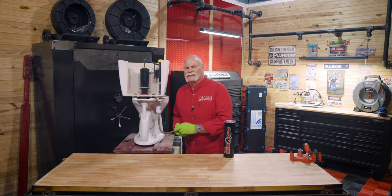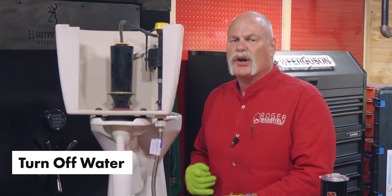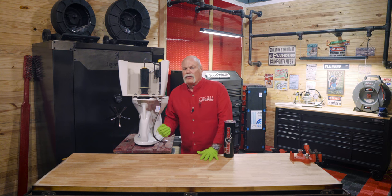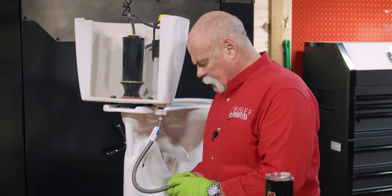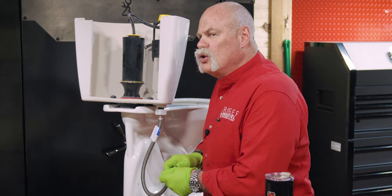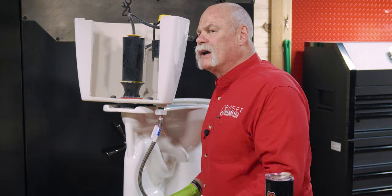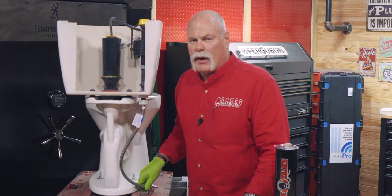Step number one is really easy: shut off the water to the toilet so you don't make a mess and don't let water spray anywhere. Shut off the water supply by turning the angle stop a quarter turn to prevent water from spraying everywhere. Or if you've got a multi-turn, you may have to turn it a few times. Then flush it and make sure it doesn't fill back up. If it fills back up, your angle stop is not working properly and needs to be fixed.